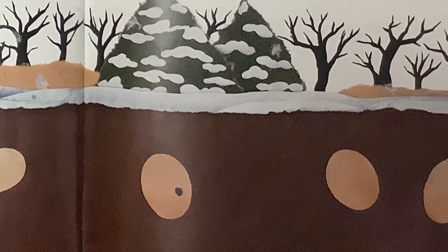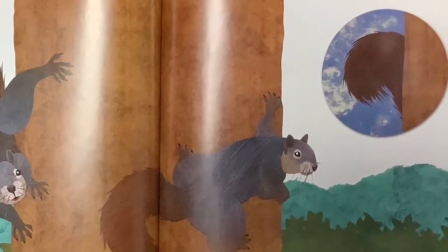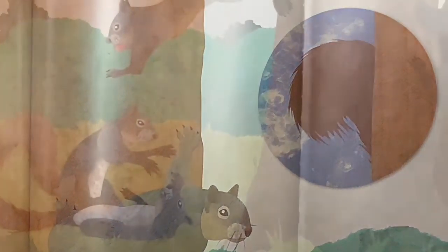Squirrels Stretch. Squirrels Yawn. Munch the Acorns. Are they Gone? Five are Hidden. Will they Sprout? Seedlings Push, Up, Up, and Out!